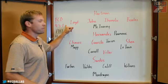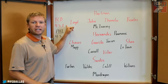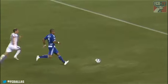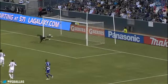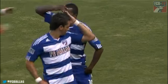FC Dallas is coming off a 3-1 road loss at the LA Galaxy. It was the FC Dallas debut of Maicon Santos, who picked up an assist on Marvin Chavez's 5th goal of the season — a left-footed blast in the 9th minute of the game.